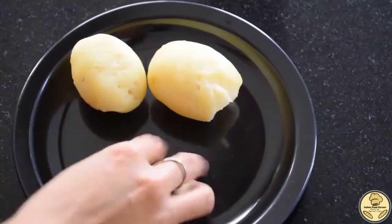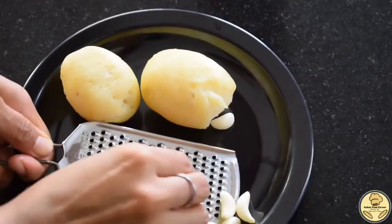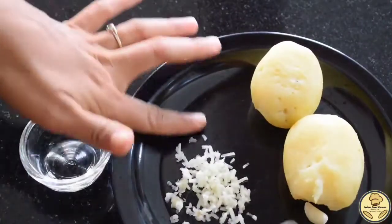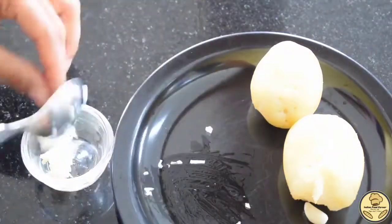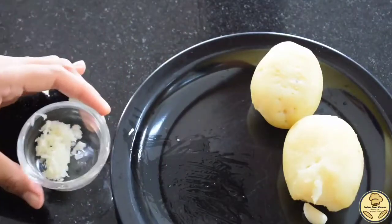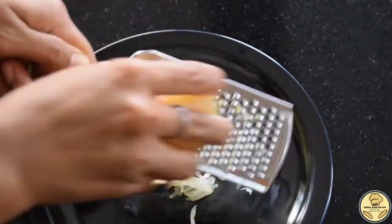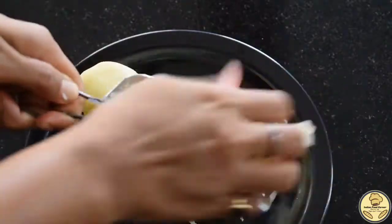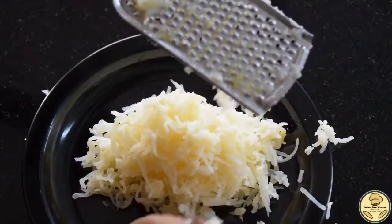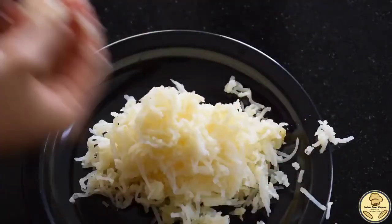First of all, we have taken 2 medium-sized boiled aloo and 6-7 garlic cloves. We will use them as well — you can chop them as much as possible. Now we will mash the aloo so that no lumps remain. This is very important — the aloo should be mashed properly.